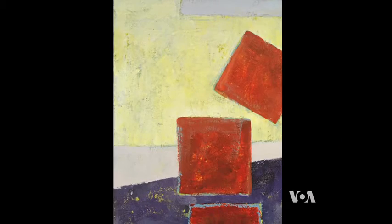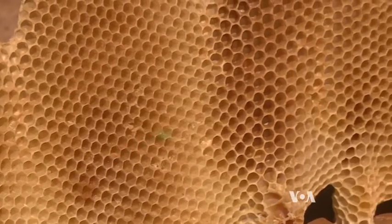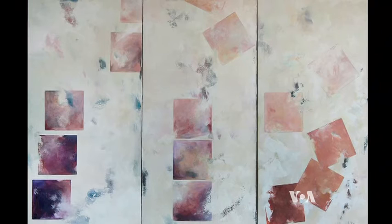That theme is evident in a series she created about her bees, who not only provide honey and the raw materials for her art, but are often themselves the subject of her paintings. We have had something called colony collapse disorder that has been affecting the bee population. And I did a series of paintings depicting my interpretation of colony collapse disorder by exploding the beehives.